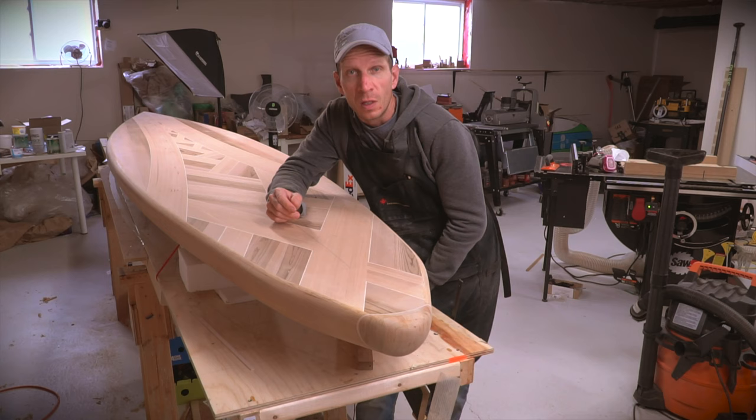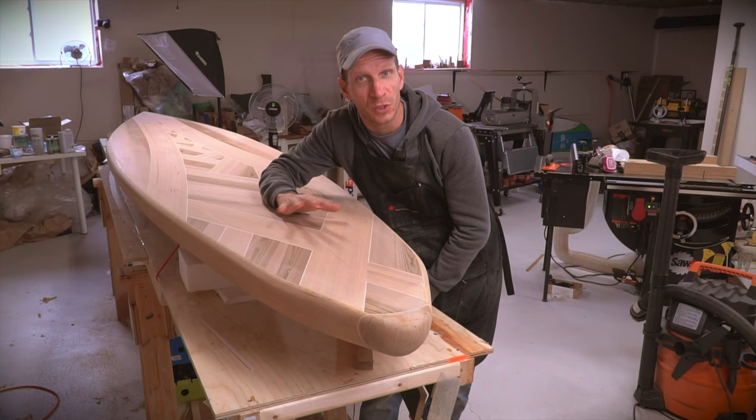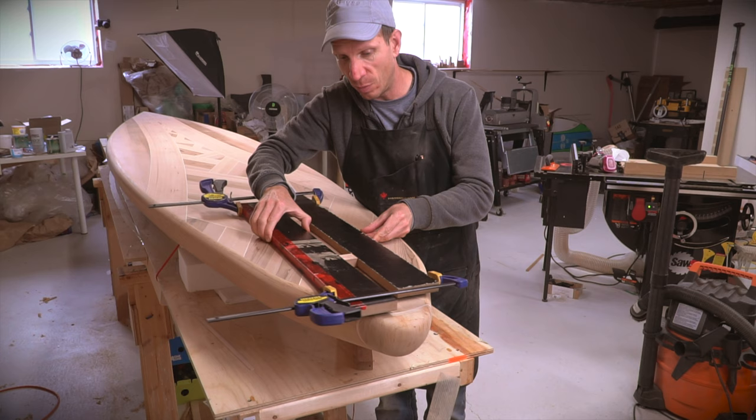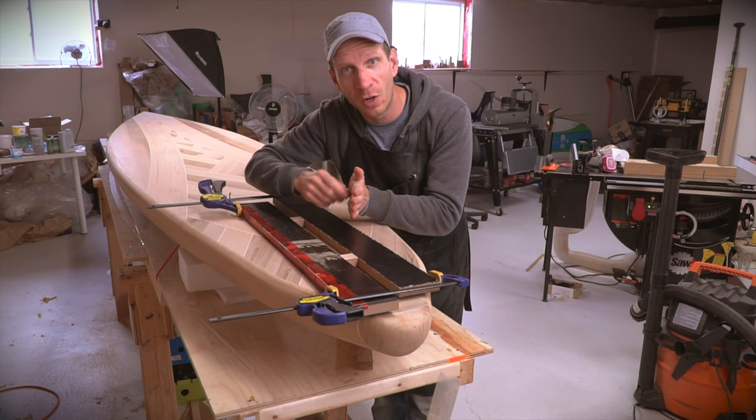To cut out the fin box, I first marked the center line of the paddle board and then marked the two endpoints where the internal blocking is located. I did that before I glued the bottom on so I knew exactly where it is. I made some marks where I need to cut and made a router guide template to cut a slot in the bottom of the board. That'll be wide enough for the side panels to fit in and also have the proper gap in the center for the fin itself.